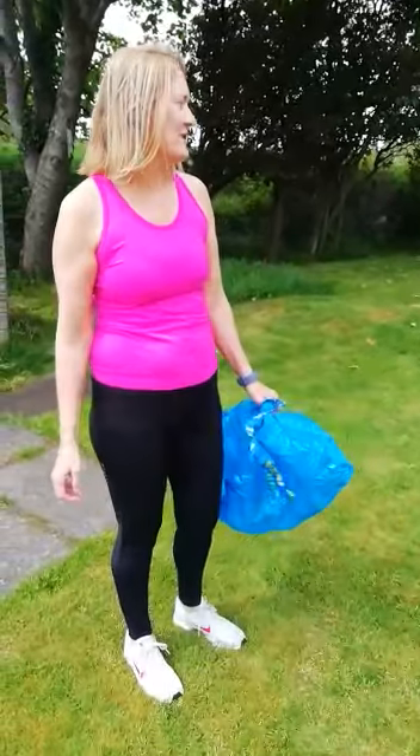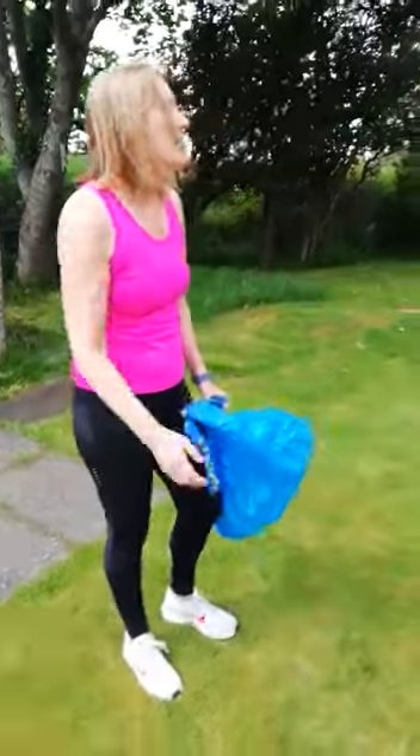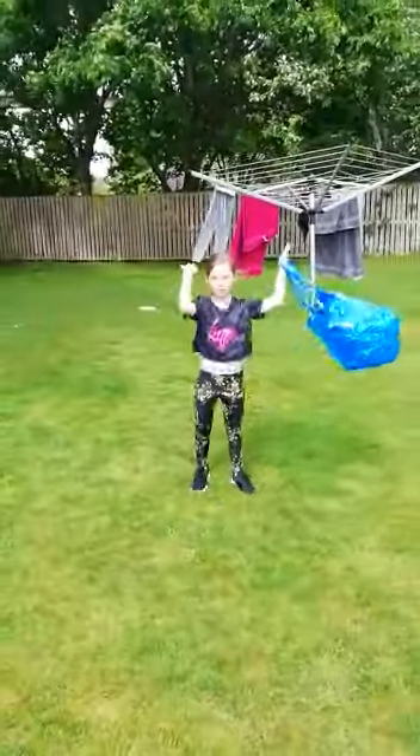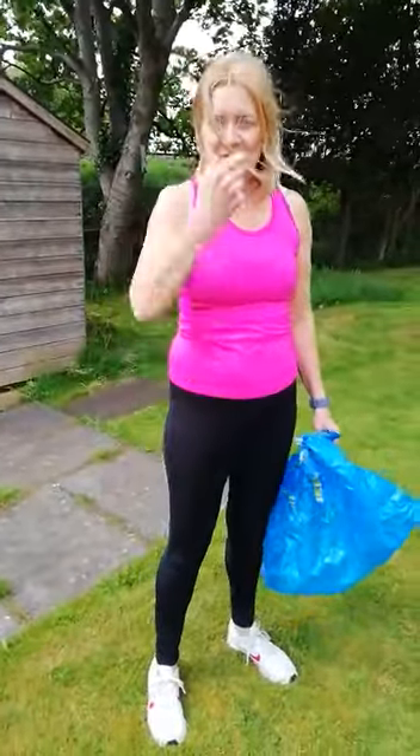Hi everyone! I have been challenged to do the bag for life race for our virtual sports day, and I've got Alexis here to help me. Alexis is going to do the primary 1-3 demonstration and I'm going to do the primary 4-7 demonstration.